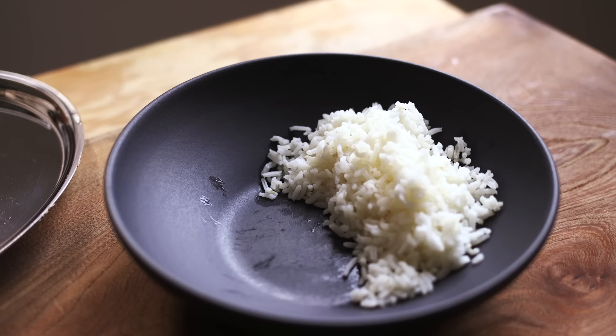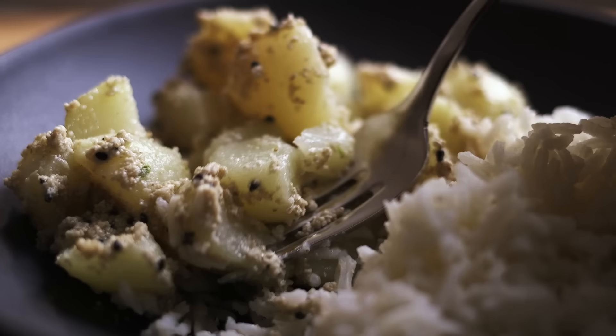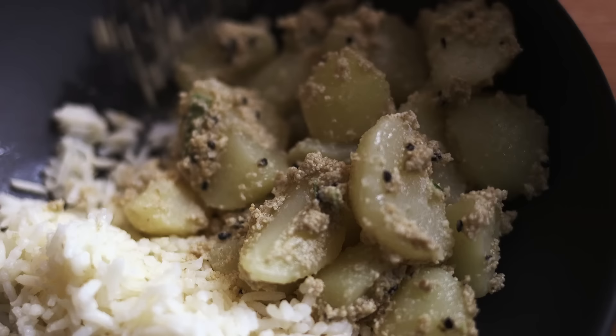I liked how specific the flavor was. A lot of Ukrainian desserts feature black poppy seed paste, and although it's not exactly the same, the flavor is reminiscent — and it's really interesting to eat in this savory context. I'm really grateful to have been suggested this and thought it was really delicious.